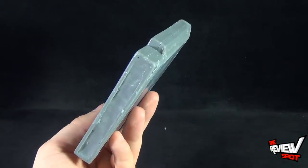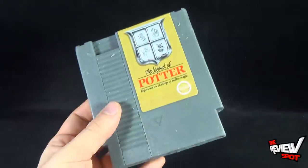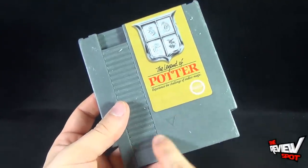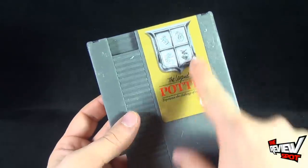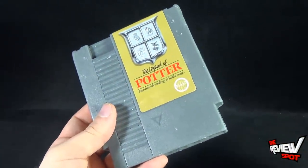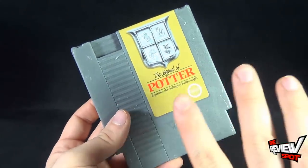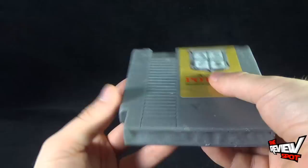If you're going to be using them as soap, eventually these labels will come off because this is just a sticker label that they put over top of the cartridge. It would be neat — I don't know if they could do it — but it'd be neat to see them try to do it like a gold cartridge as well. If you could do something like a spin on the Adventures of Link but with a gold cartridge, I don't know how they would do it with soap, but I think that'd be kind of neat.